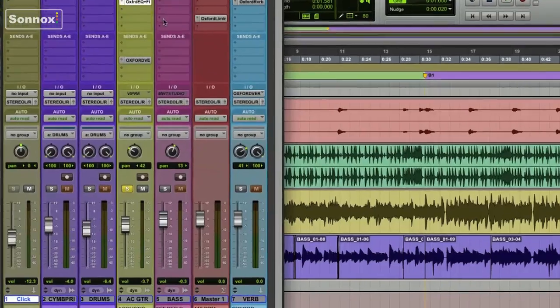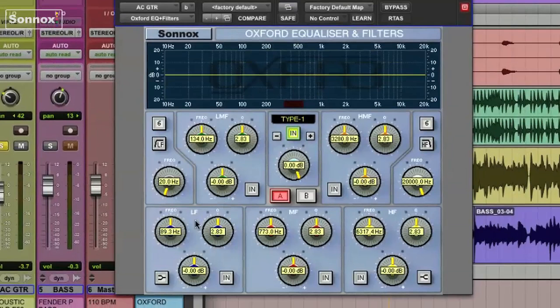Let's first put an EQ on an acoustic guitar track. You've got five separate bands to work with including the mids, high mids, and highs. You've also got low-pass and high-pass filters. To filter out some of the low frequencies and let the high frequencies through, you're going to turn on the LF filter button.